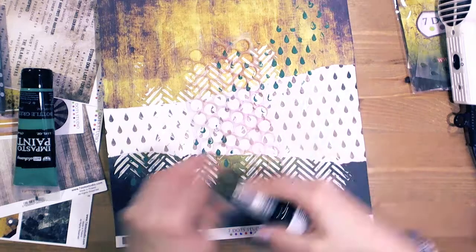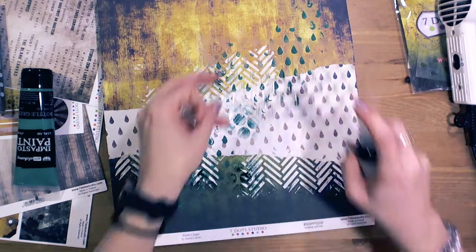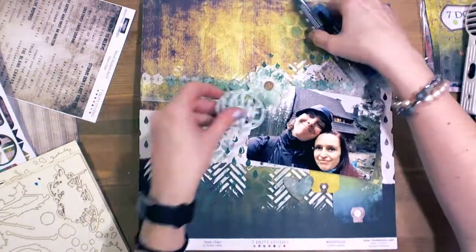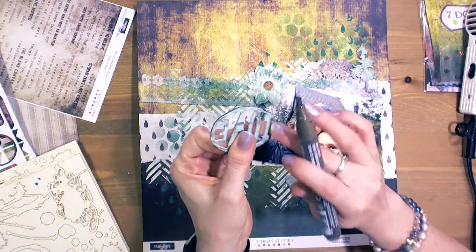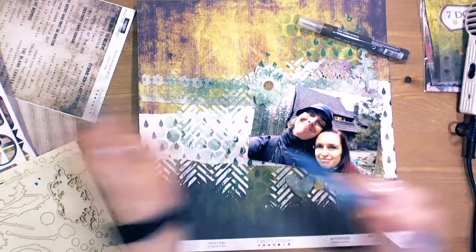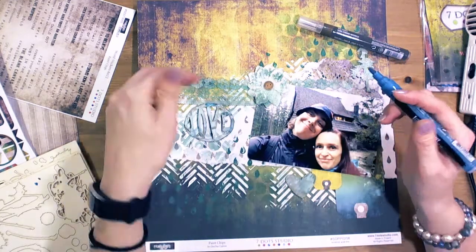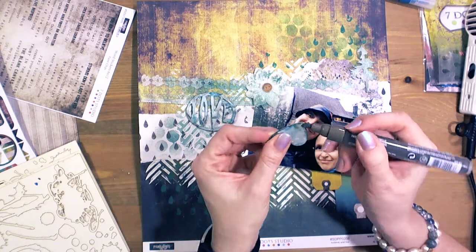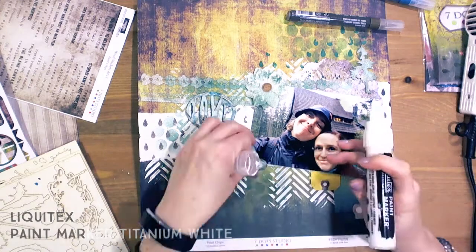Now I took carrot cake spray and also used the stencil to create a more interesting background. The colors are mostly green and yellow. Now as you can see — Liquitex paint markers. They are acrylic paint markers, so once the color is dried it's permanent. I added here and there some brown shades, and also white with a Liquitex marker.